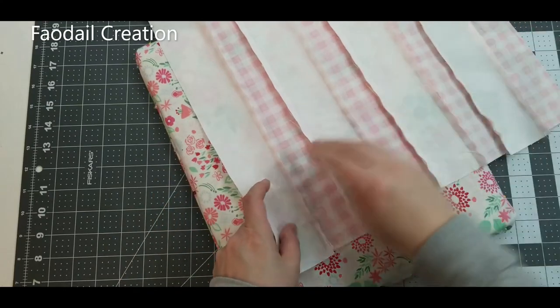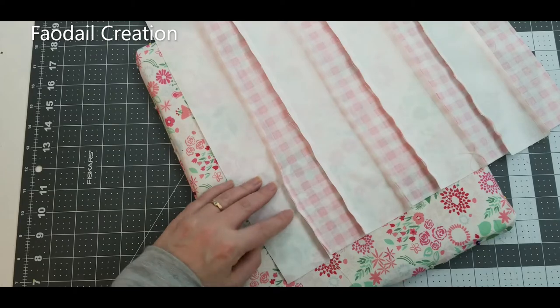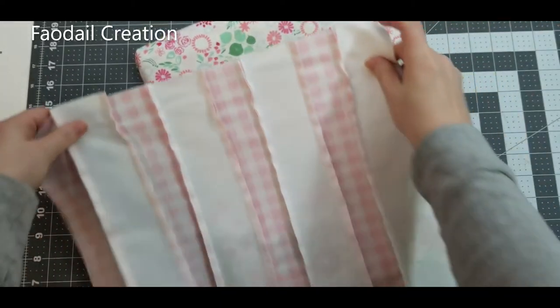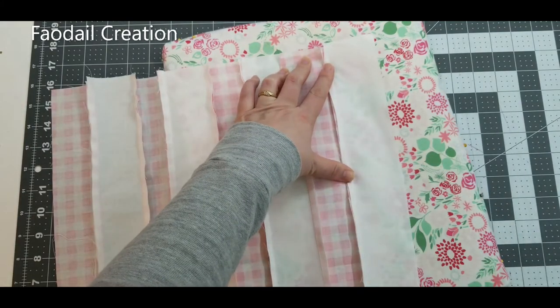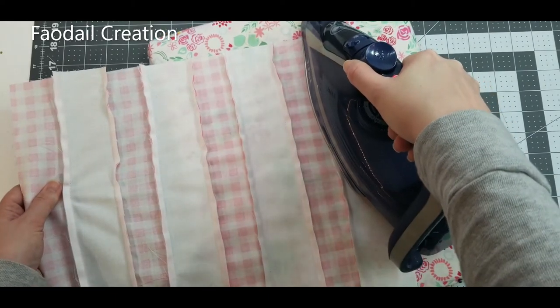Now it's time to press this out. I always press from the reverse of the project. Typically you press toward the darker side of the fabric — so press toward the pink rather than the white, as it'll show through less. We'll press every single strip.